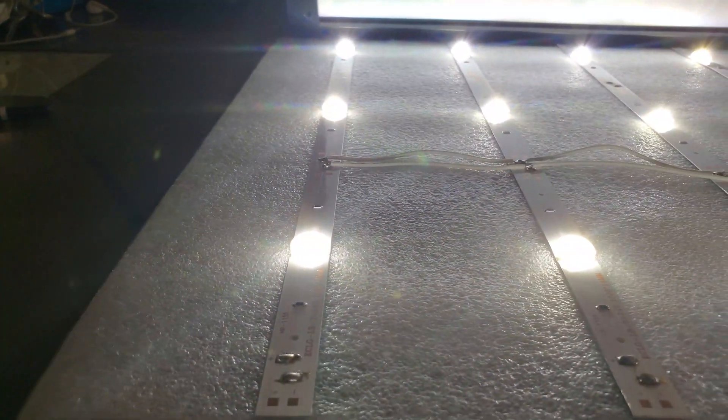So what is the replacement? What can you use in place of a signage module that gives you better output but at the same time reduces your costs? Introducing Rigid Bars.